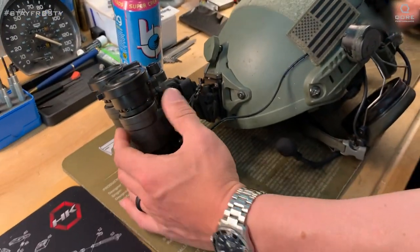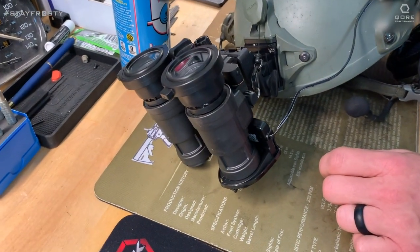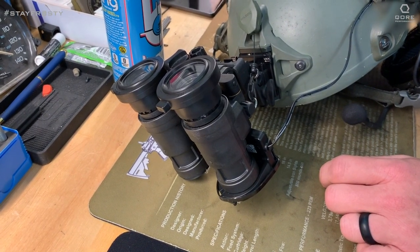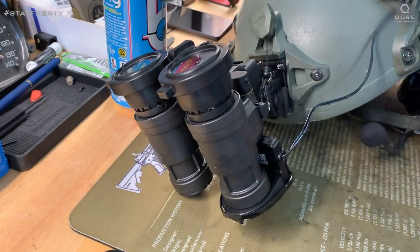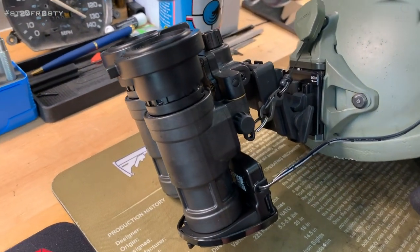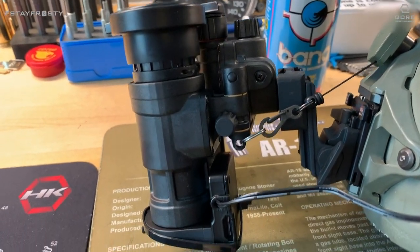Attached to the front here are PBS 31As, white phosphor — these things are incredible. They are next-level magic goggles. If you haven't ever played with these before they will absolutely blow your mind. Coming from a PBS 14 Gen 3 green tubes to these with dual tubes and white phosphor is just absolutely outstanding.